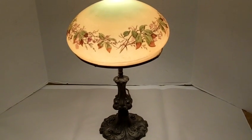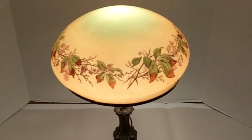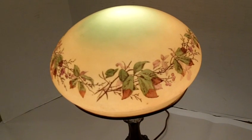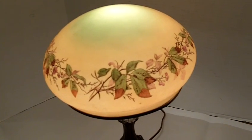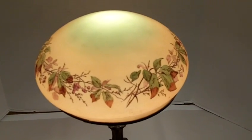This is a very nice Handel lamp that we have at Gannon's Antiques. Here's the very beautiful hand-painted glass shade that we have here. It measures about twelve and a half inches in diameter.